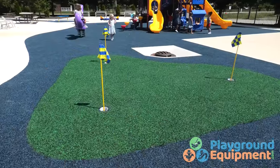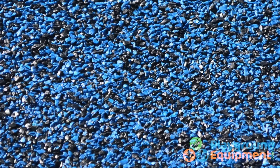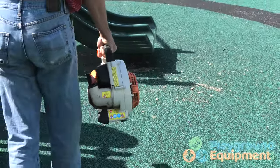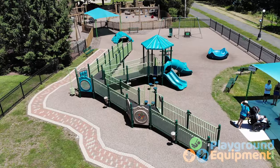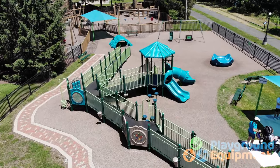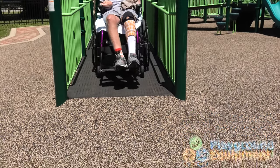This super-duper surfacing protects children from falls of up to 12 feet. While it's the priciest of the three, maintenance is minimal — easy as a leaf blower and a hose. Poured-in-place is durable, lasts for years, and provides maximum safety surfacing. It's also the best option for wheelchair access.